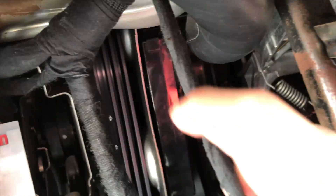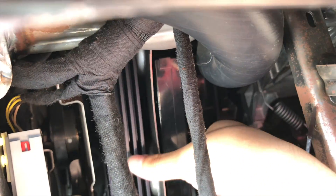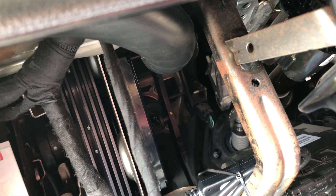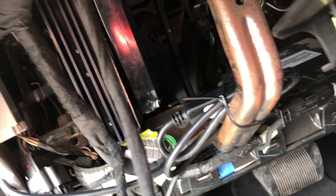The Bluetooth module is this little piece right here — this little plastic box in there. That's the Bluetooth module and it has two screws to it, one on the bottom corner and one on the top corner, and you have to remove those. It also has two clips, which I'll show you here in a bit.